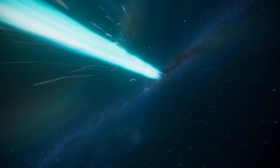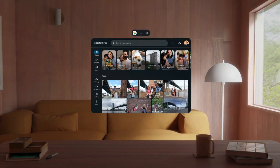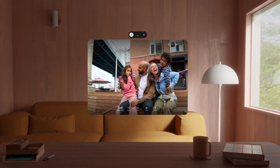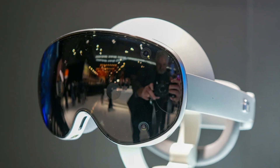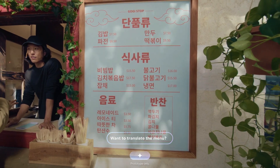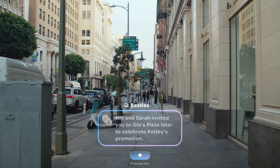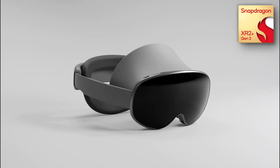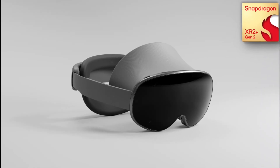Samsung has been cooking up something big in the extended reality space, and after months of leaks, rumors, and speculation, we finally got our first real look at Project Muhan, the company's upcoming Android XR headset. This is a full-fledged collaboration with Google, running the brand new Android XR operating system and powered by Qualcomm's Snapdragon XR2 Plus Gen 2 chipset.